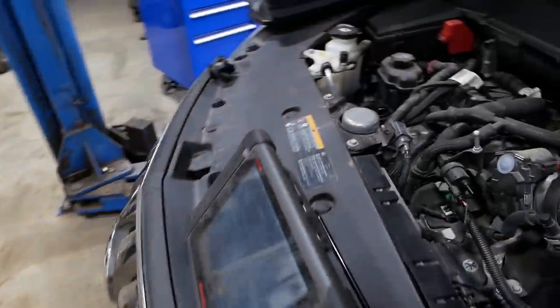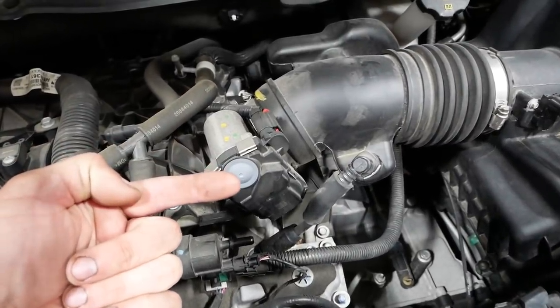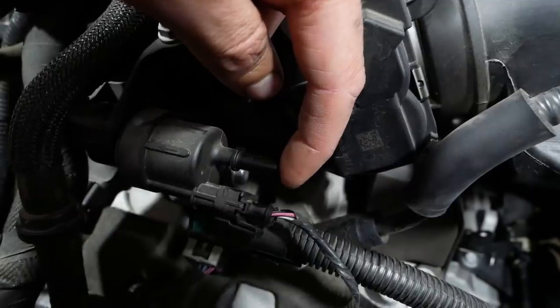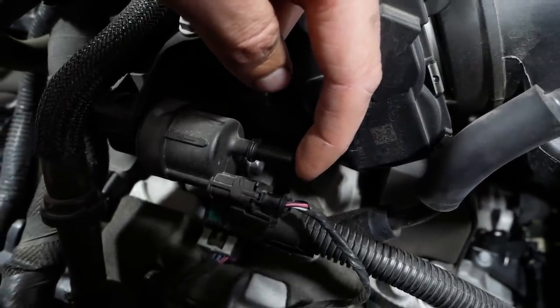Start your car. Now use your diagnostic index finger. Hear that? Feel that? It's pulling a vacuum right now.